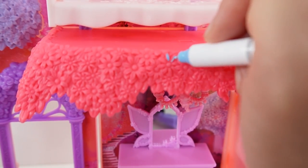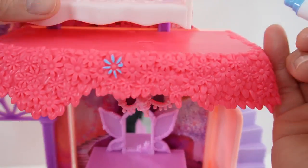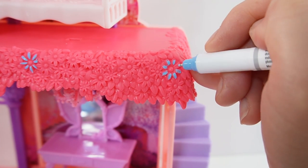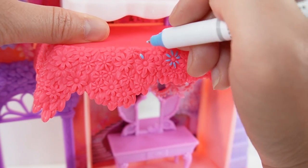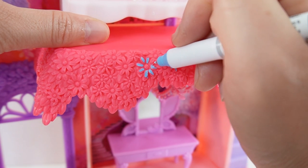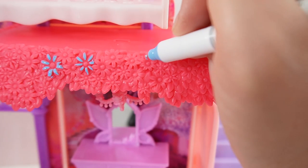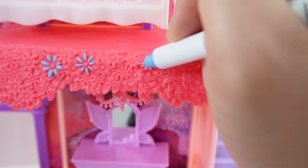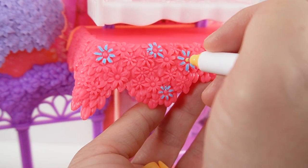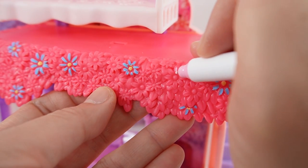Let's start with some blue flowers. This is actually quite relaxing. I'm not going to color all the flowers — we're just going to do a select few, and this will give the whole set a pop of color. Now let's add some pink flowers.